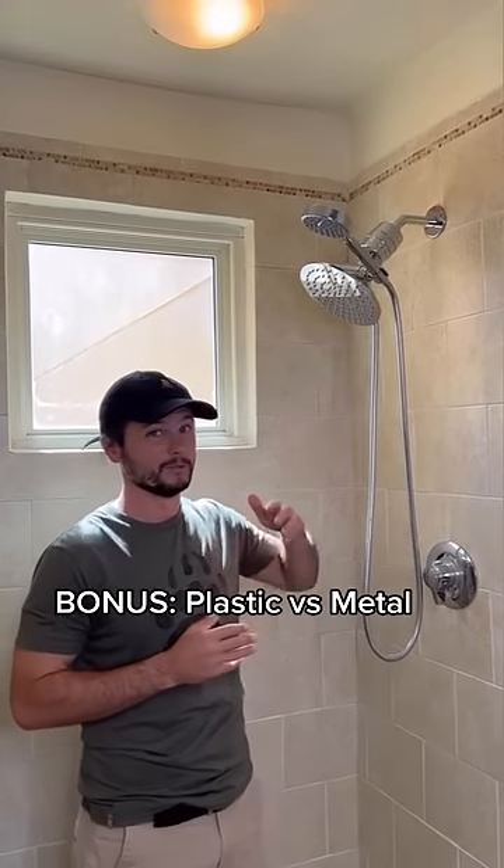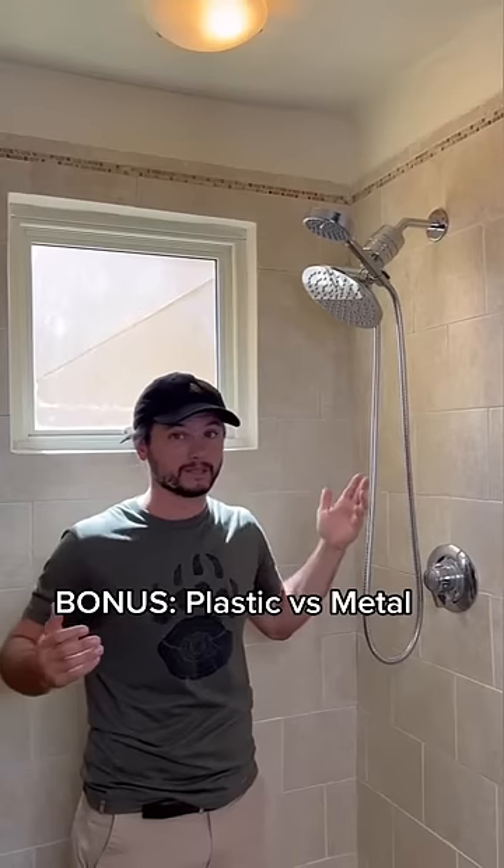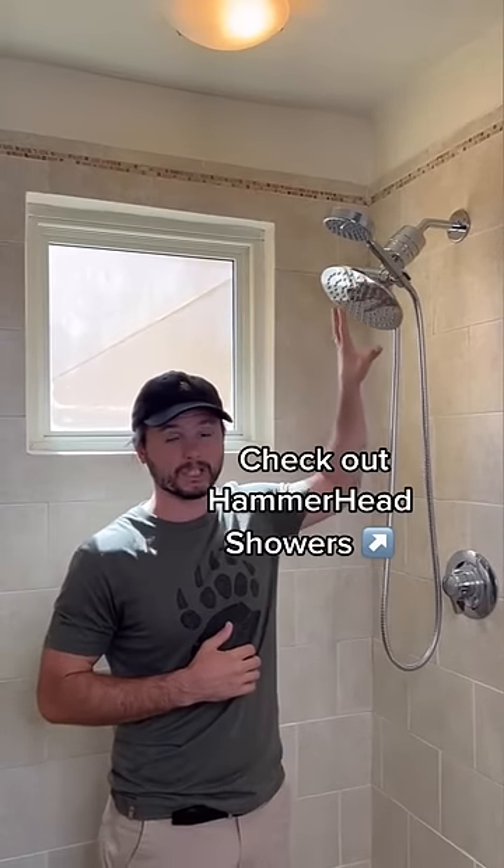And then a bonus: material. Do you mind having a cheap plastic shower head that you get at the big box stores? Those things can break and leak. Or are you willing to pay a few extra dollars and get a durable metal shower head like this one that's going to last a lifetime?